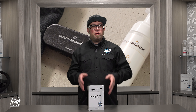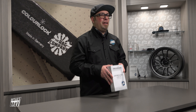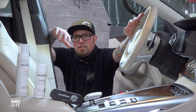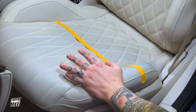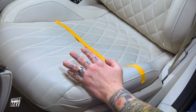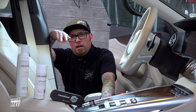Hey guys, Levi from the Rag Company. In today's video we're going to be showing you how to clean your leather seats, whether you're in a detail shop or at home, utilizing the Color Lock leather and vinyl care kit. So let's go check out those seats. As you can see, this seat is only six months old but because it's such a light color it already has some discoloration, some dirt, some dye transfer — pretty much everything that happens with white leather.